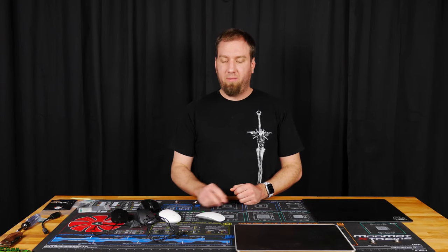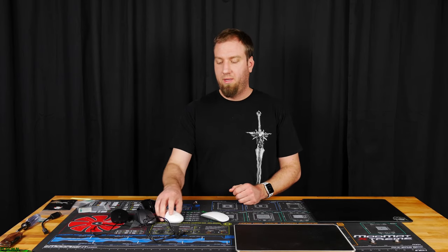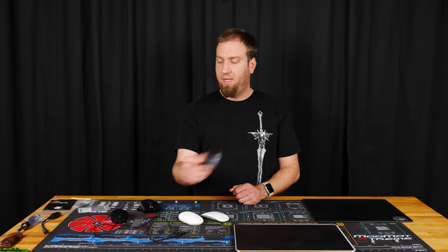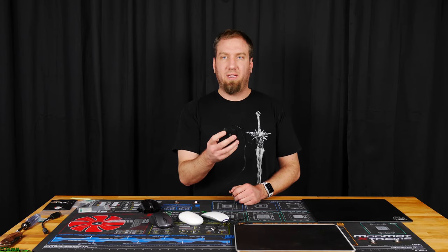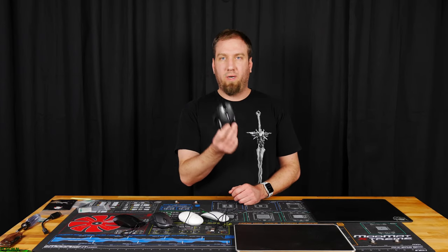The various mice that we're going to be testing are the Magic Mouse made by Apple, the Apple Mighty Mouse, a Logitech M310, a cheap Insignia wired mouse, and finally my Razer Ouroboros.